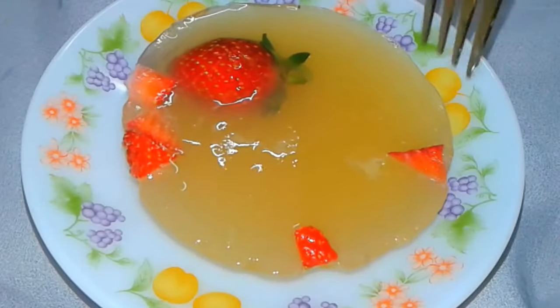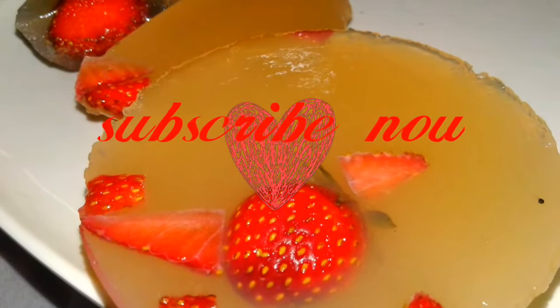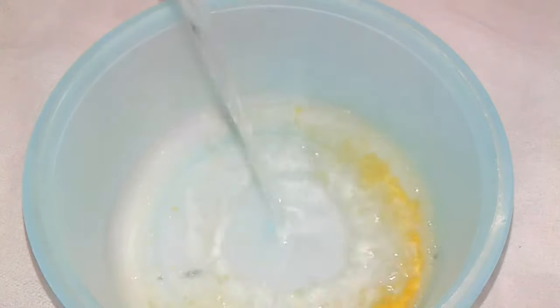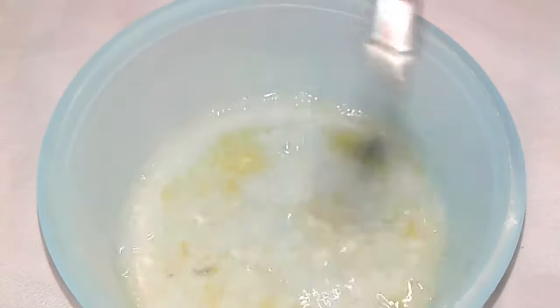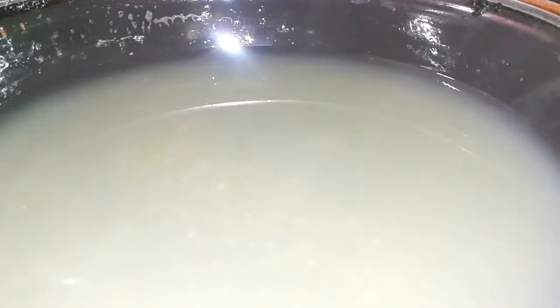Raindrop cake or jelly cake. Subscribe to my channel and hit the bell icon. Add gelatin then add water, mix thoroughly, and warm the water until the gelatin dissolves. Add sugar to taste and mix again with water.